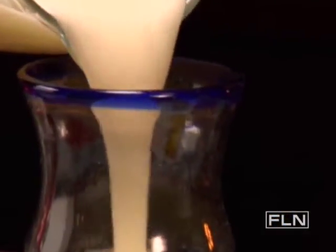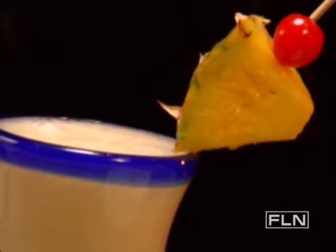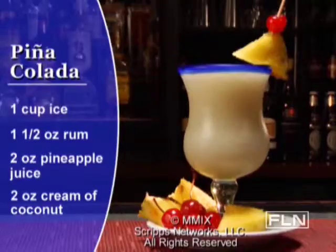Pour the mixture into a hurricane glass and dress it up with a pineapple wedge and maraschino cherry skewer. What better way to stay cool on hot summer days?